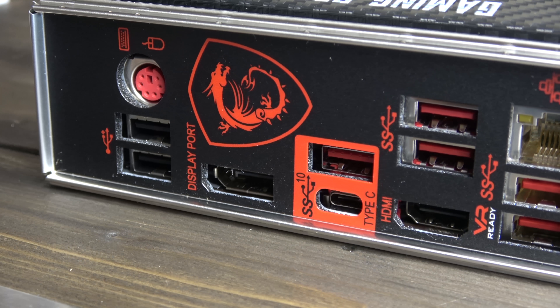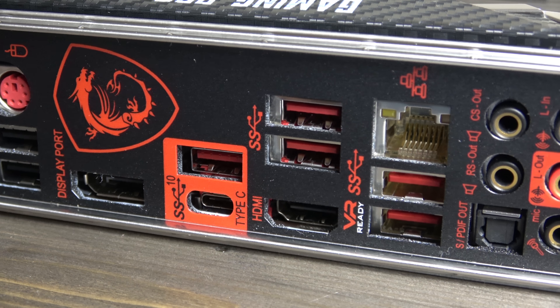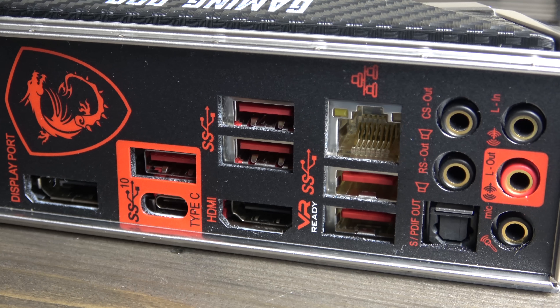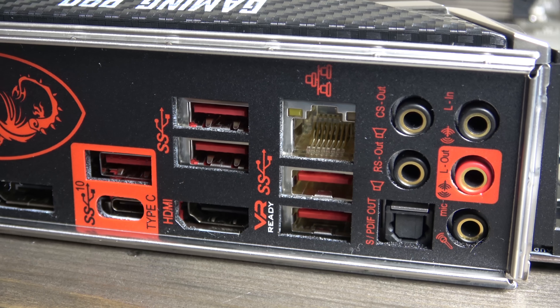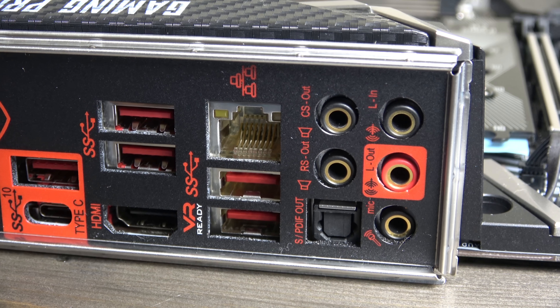The rear I.O. comprises of two USB 2 ports with a PS2 port on top, display ports and HDMI, two Lightning USB 3.1 generation 2 ports with one Type-C connector,